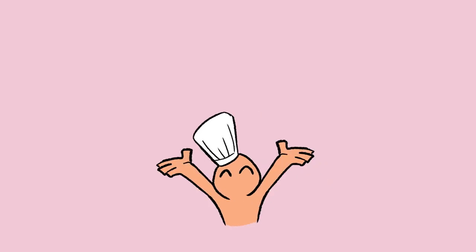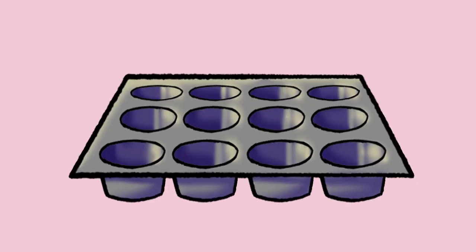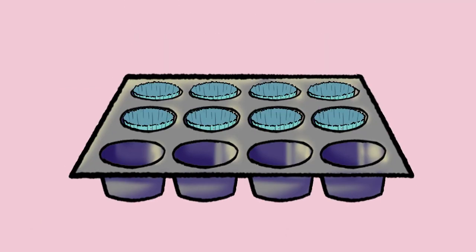There, now we're ready to make some cupcakes. Step 1: Preheat the oven to 350 degrees Fahrenheit or 175 degrees Celsius. Line a 12-cup muffin pan with cupcake liners.